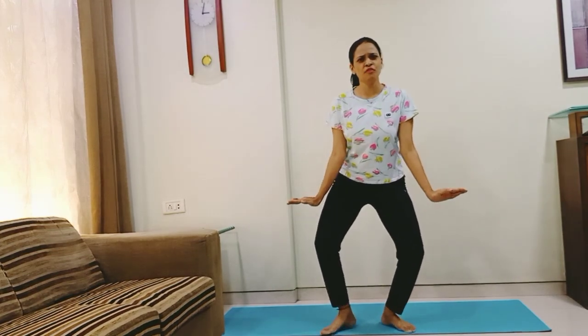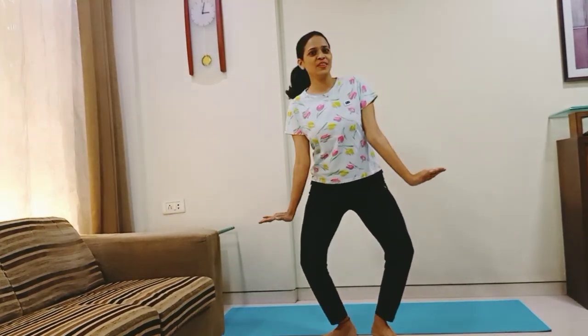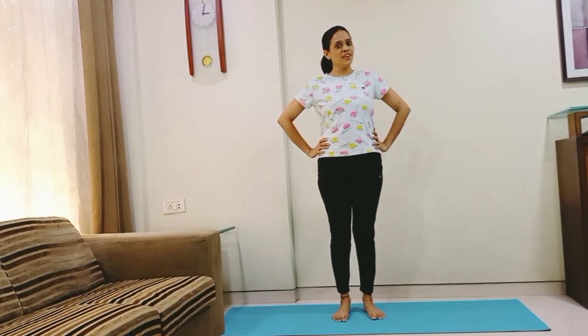Go down further as much as your body allows. Keep walking front and back. Very good. Relax.